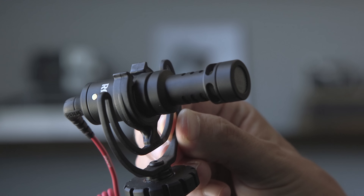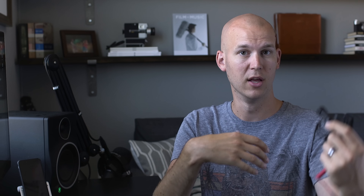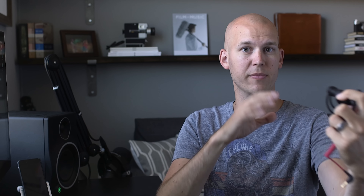The other one I would recommend is the Rode Video Micro. This is about $60 US, and it plugs right into a DSLR or a mirrorless camera. This one excels if you are really close to it — so if you're vlogging or a couple feet away from the microphone, this one's really good.